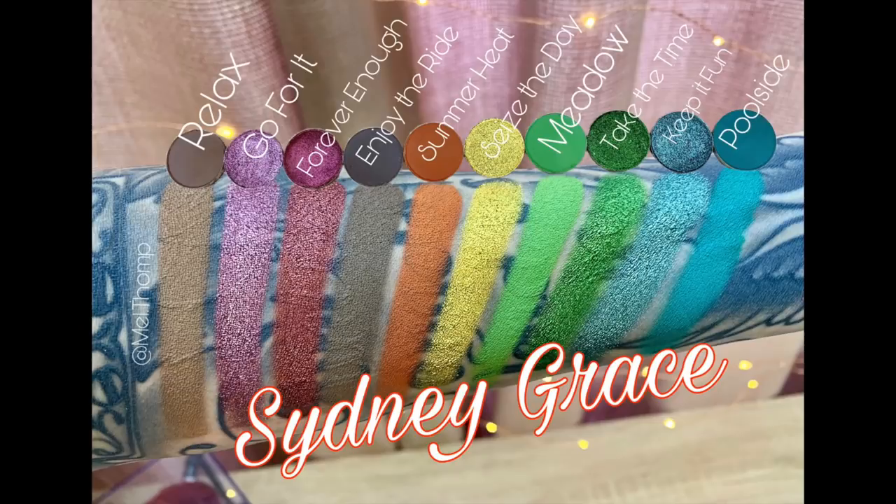I want to go ahead and show you guys the swatches for these shades just so you can see all of them. I'm basically staying on the top row for the look, but if you want to see me use the tones below just let me know. The shades are: relax, go for it, forever enough, enjoy the ride, summer heat, seize the day, meadow, take the time, keep it fun, and poolside. Poolside is just one of my favorites in this collection.